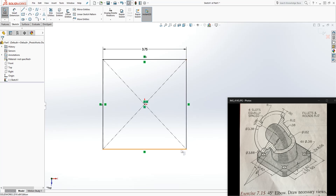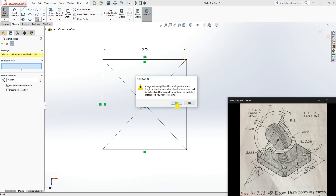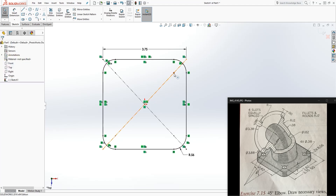Once we have the square, we can add the corner feature. The center point for the radius and the center point for the diameter circle all share the same center point, so we can just add a fillet now. Click yes and add a fillet to all four corners. The fillet size is going to be 0.56 — click OK.